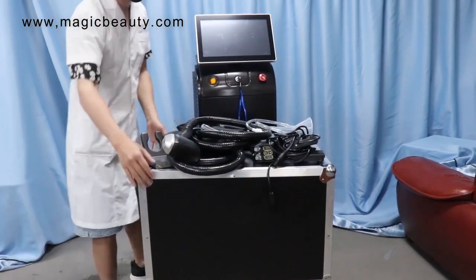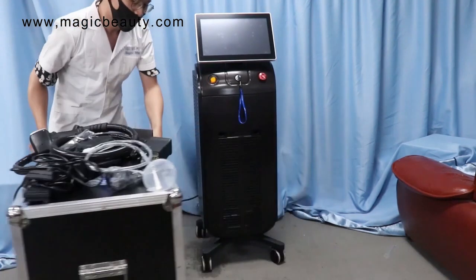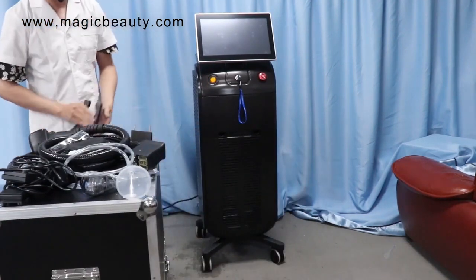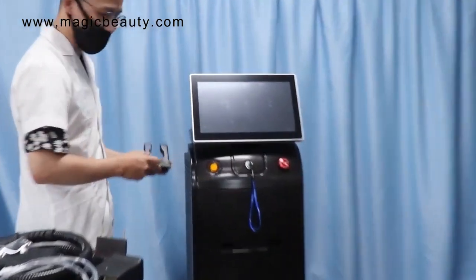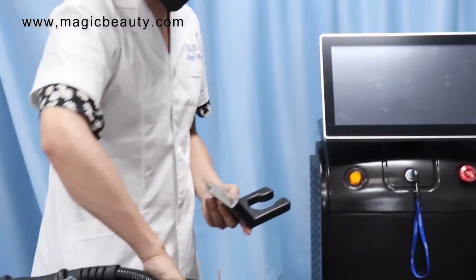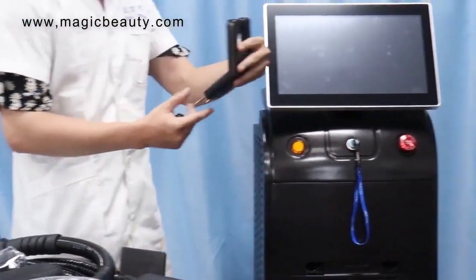So the first step, we make the installation for the handle pieces. You need to add the handle pieces. The handle holder comes with the screen for both different sizes, so you have to find the right size.